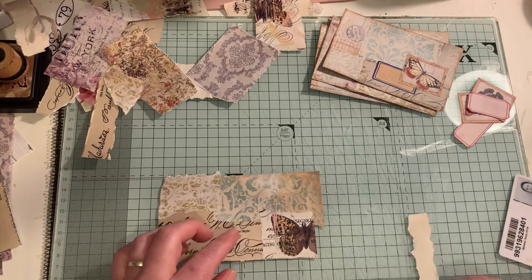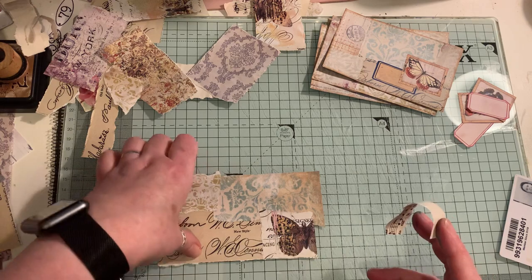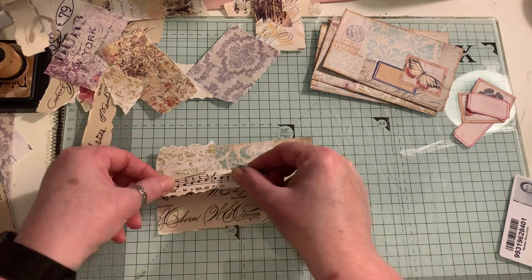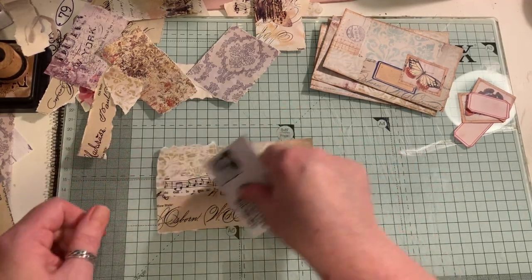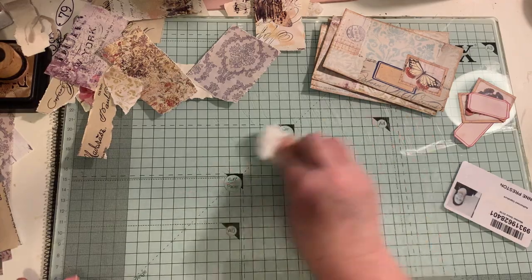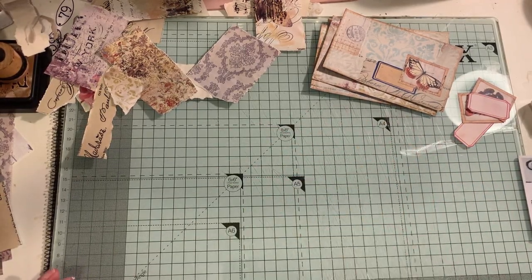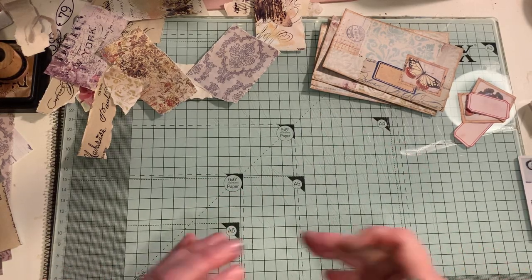Am I in frame? I can't really see with this new camera setup. I am a little bit off, so I'll adjust myself. I'm going to let that dry for a little bit on my heater while I do the next one. I'm going to try and keep this a short video.